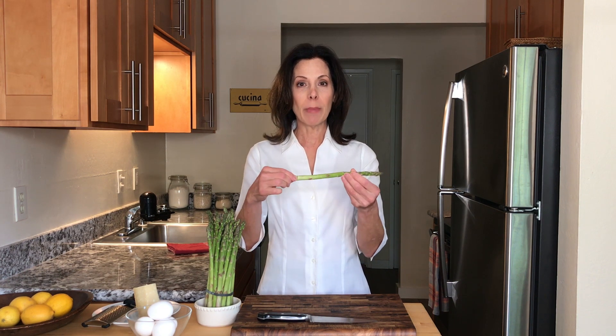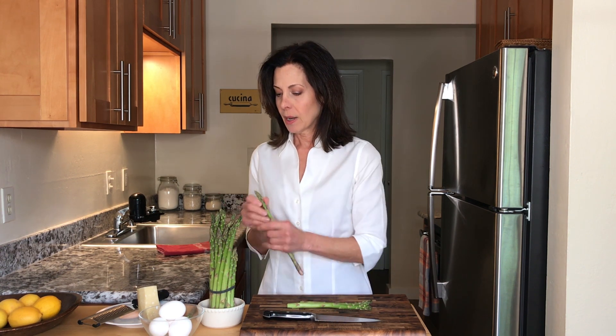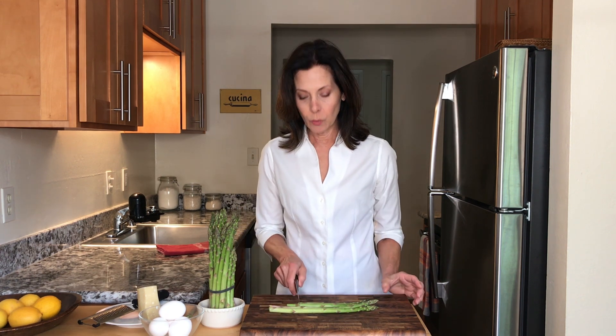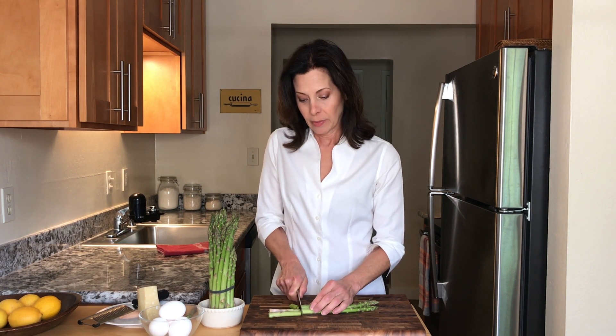The way to trim asparagus is to take a stalk and separate the tender part from the tough, inedible, fibrous part. Just bend it and snap it off — it snaps off at the perfect natural spot. Then you can line them up on your cutting board, use one as a guide, and cut them all the same length.